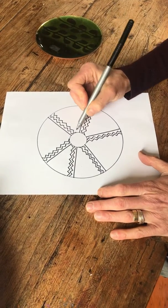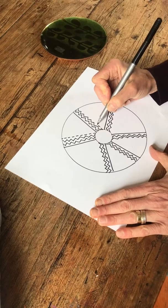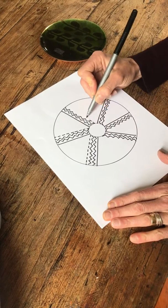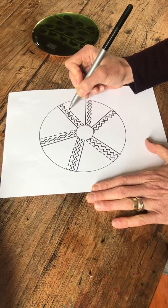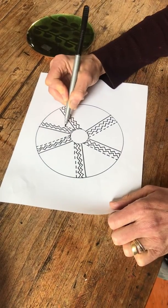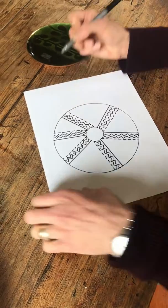Maybe I'll do dash lines here. You just keep going with designs until your mandala is filled. You might also want to look at train or state wheels to get ideas from that. Okay, I got you started.